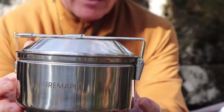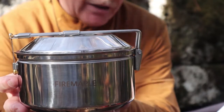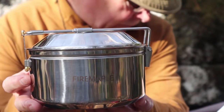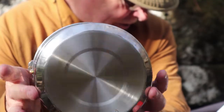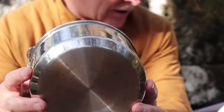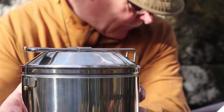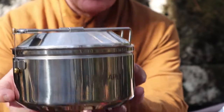Very quickly, I'll go over the specifications for the 1.2-liter pot. To begin with, it is made from 6-gauge, 18-8 stainless steel. The weight is 14.2 ounces or 402 grams. The diameter is 6.5 inches by 4.65 inches in height, which is 165 millimeters across by 118 millimeters high. The rated capacity by Fire Maple for this is 40.5 ounces or 1.2 liters.